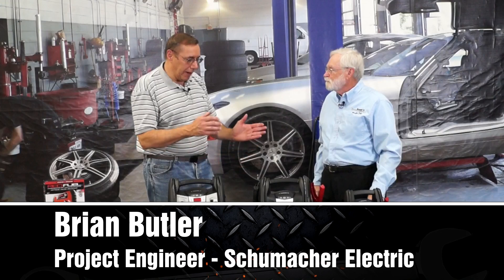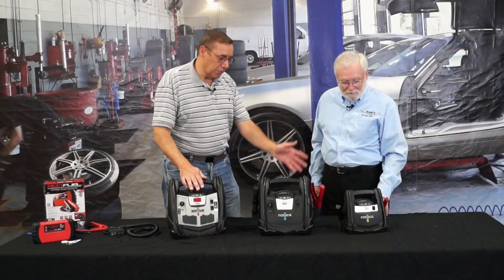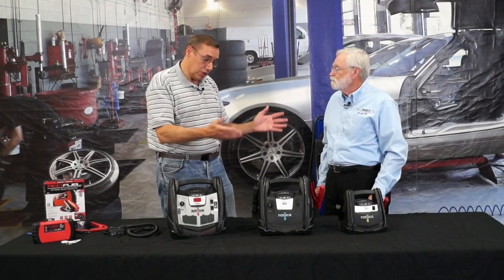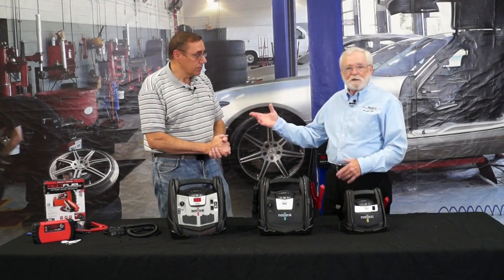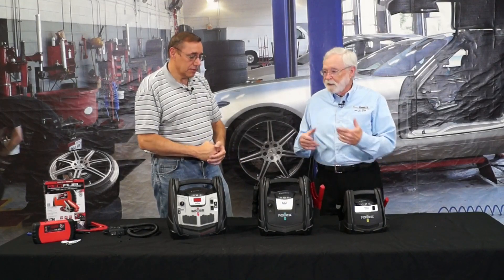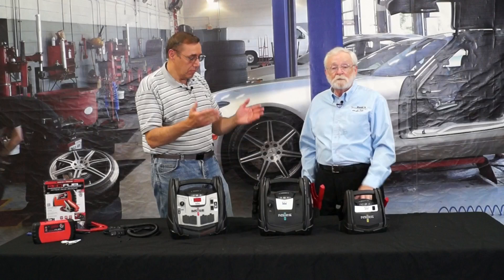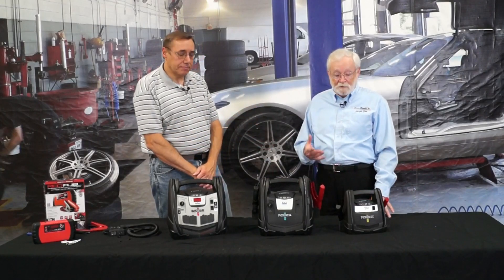One of the things is all batteries self-discharge. If you leave this unit in your trunk for six months and you try to charge your car, it's just not going to work. That's what happened — I charged it two or three months ago, put it in the trunk, and when I needed it, it didn't work. You need to recharge these units once a month, easily.